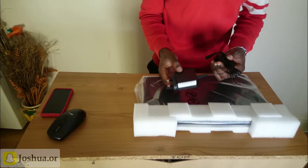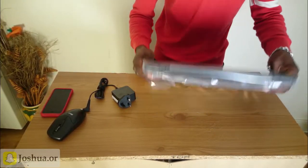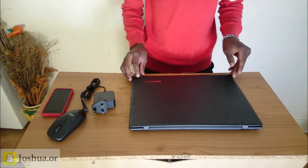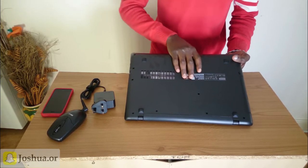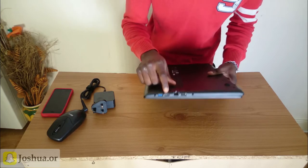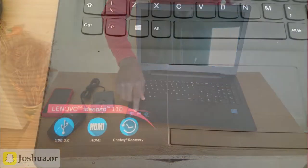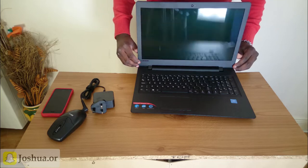I think it looks nice, it looks okay. It looks like a nice laptop — it has Delanova branding on it and a Windows 10 license sticker at the bottom. Over here it has USB 3.0, USB 2.0, Ethernet, and a DVD player. At the front you have the keyboard, and it also has USB 3.0, HDMI, and a 1-click recovery button. I think it looks nice.